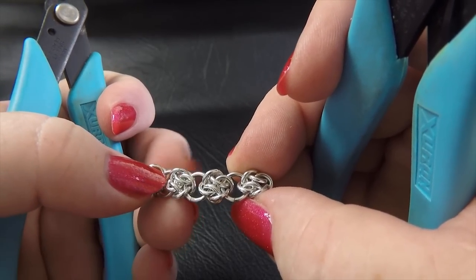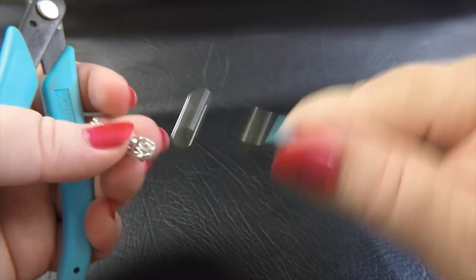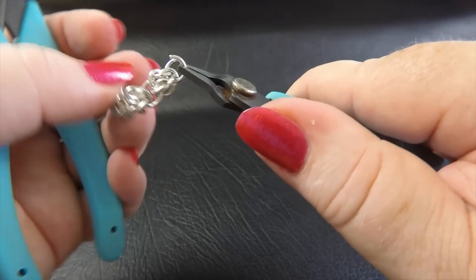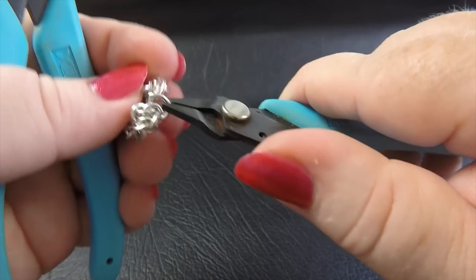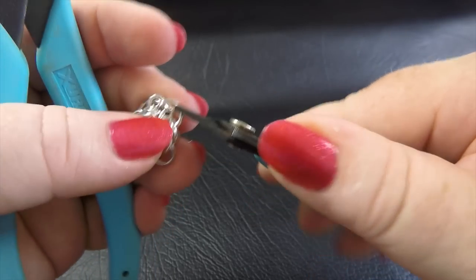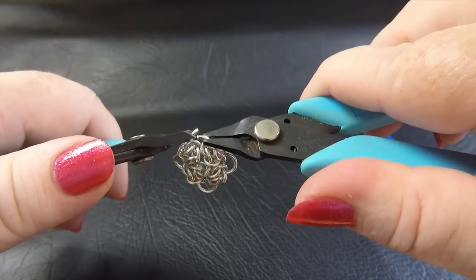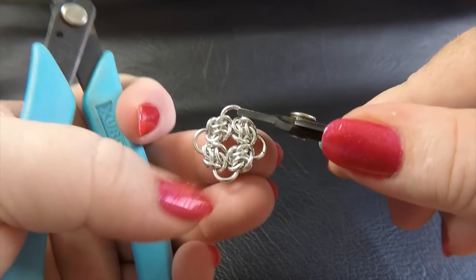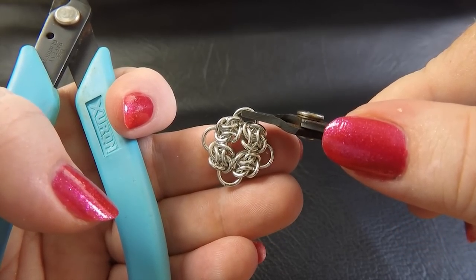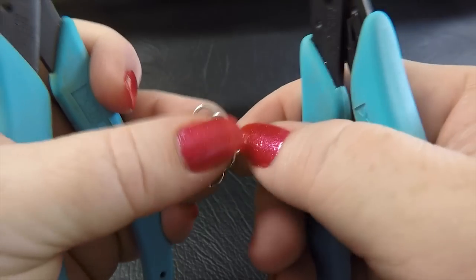Now we want to join these two ends together so it forms our diamond shape. Take one more large ring, go to the end unit and put the large ring through those three rings as we've been doing, then bring it around to the beginning and feed the large ring through the three rings at the front of the first unit. Once you've done that, close it up and it creates our Stormy Skies unit. You'll need to create one of those for the other earring, but that's our Stormy Skies unit.